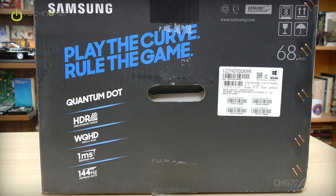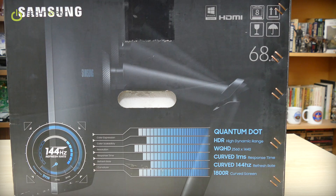On the right side of the box we can see some basic features of the monitor. Here we can see other features of the monitor. First of all, it's a curved screen and curved screens are calculated via radius. This is an 1800R monitor — this is the radius of the curvature of the monitor.